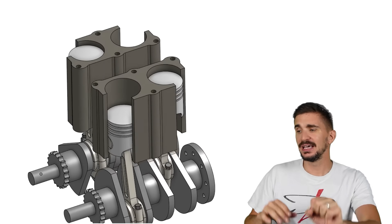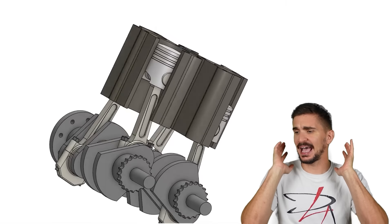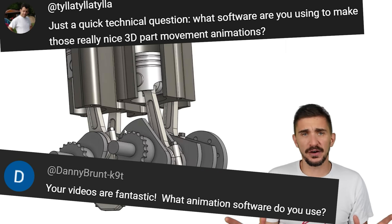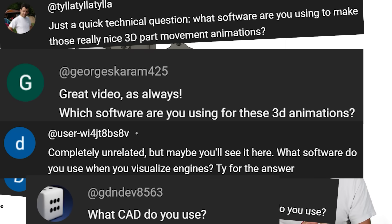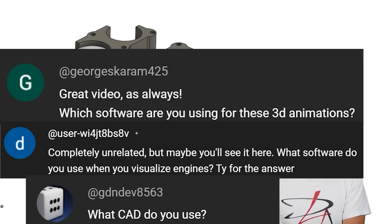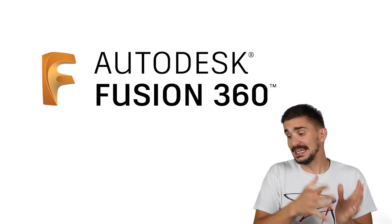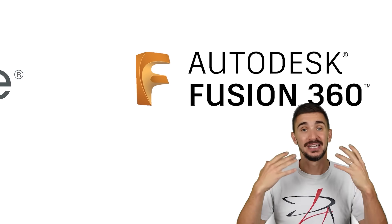But before we talk more about the engine, allow me to answer a question I get asked in the comments very often: what kind of software do I use to make my engine animations? For a very long time, the answer was Fusion 360. However, now the answer is Onshape. I have transitioned to Onshape.